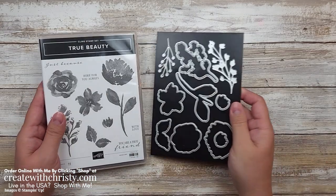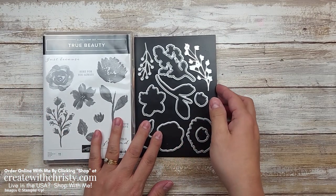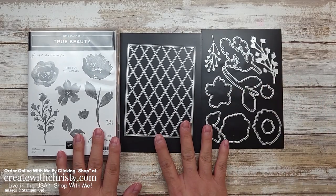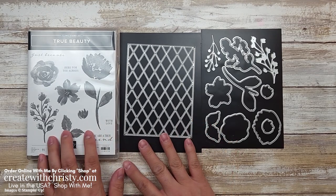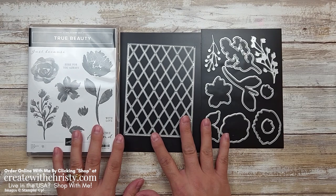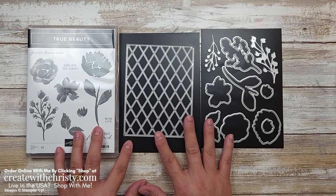First, let me show you what I used. This is the True Beauty bundle — it's in the annual catalog and it comes with all of these dies. If you purchase it together as a bundle, you save 10% versus buying the die set and stamp set separately. It's a beautiful set. I'm also going to be using the Awash and Beauty Designer Series paper that goes along with it — all part of the Awash and Beauty suite in the annual catalog.